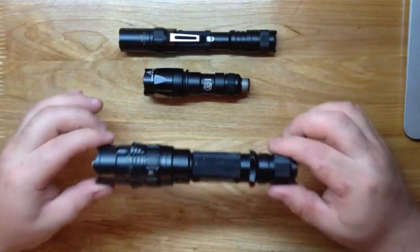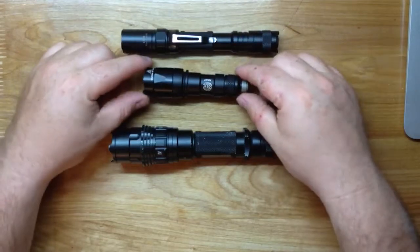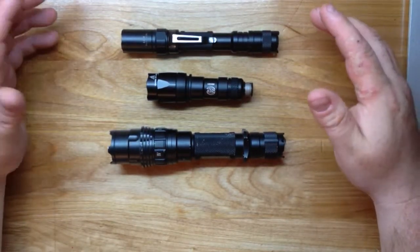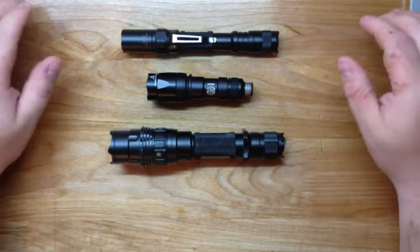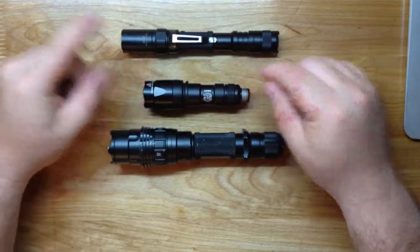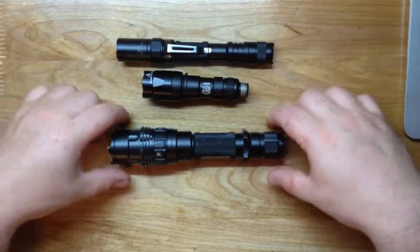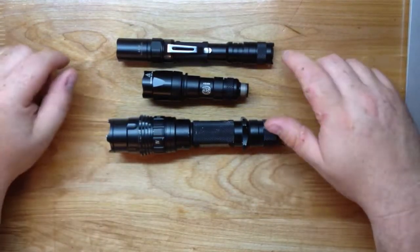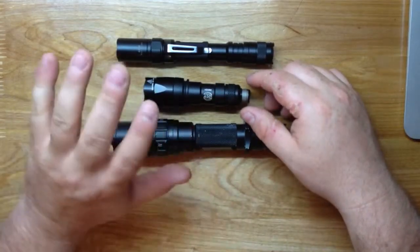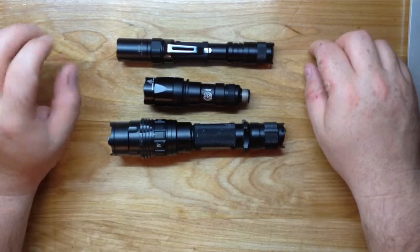With both Phoenixes you're going to have 180 lumens and 225 lumens. The TA21 takes two CR123s, the LD20 takes two AAs, and the Surefire takes one CR123 at 110 lumens. Surefire basically underestimates their lumens while everybody else overestimates them - this 110-lumen Surefire is brighter than the 180-lumen LD20, though not as bright as the 225-lumen TA21. The Surefire has a warmer, more natural light; the Phoenixes have a bluer light.